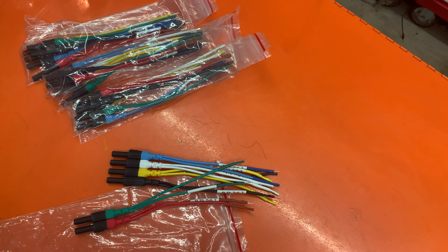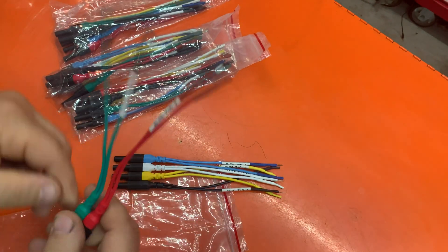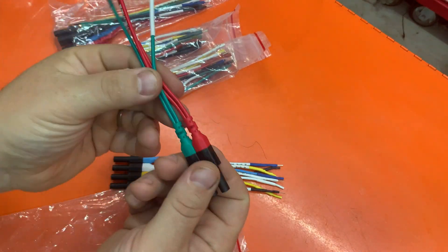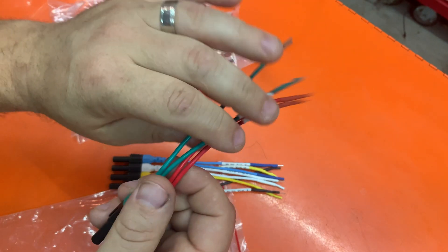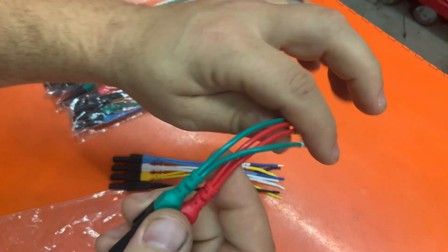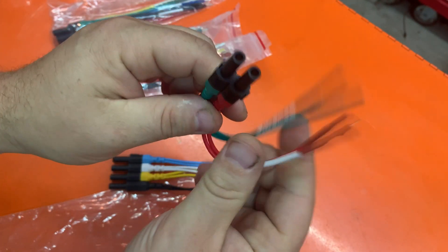Hey guys, I just wanted to go over quickly the new Autel Ultra breakout leads. They're really good quality, or so they seem anyway. They're pretty flexible, so they bend pretty easy and you can get them into any space that you want.